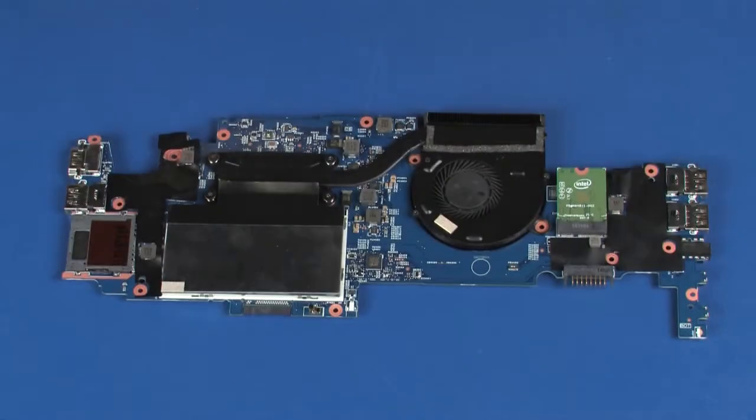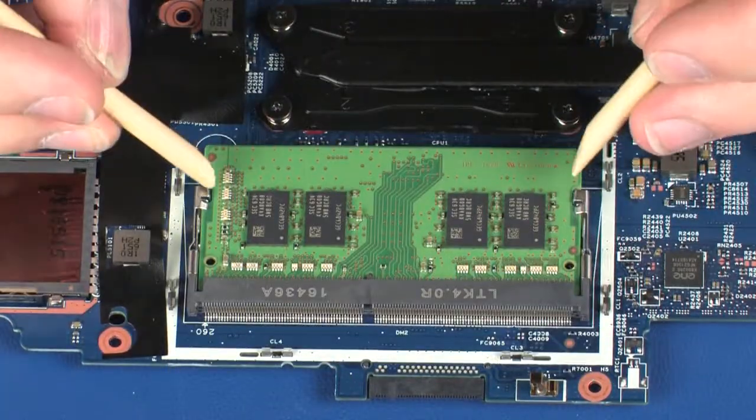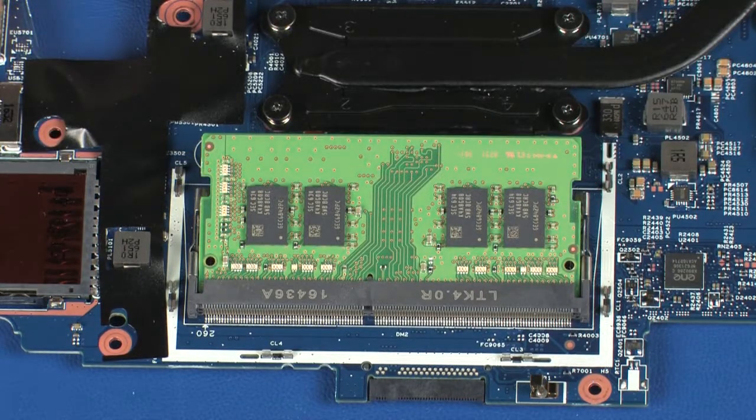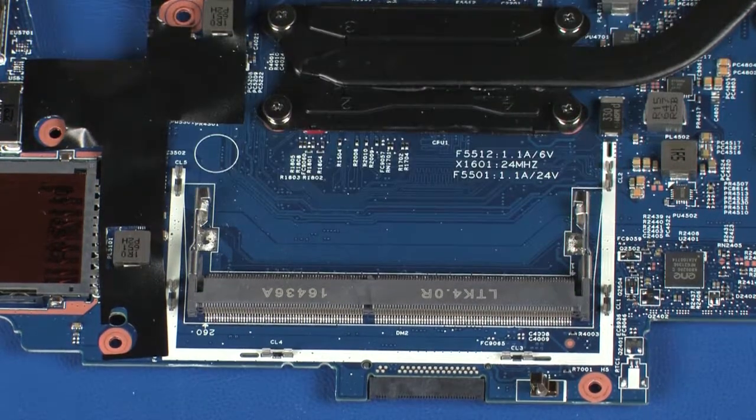Carefully remove the memory shield from the retention clips on the system board. Push both arms outward simultaneously to release the memory module to the spring tension position. Grasp the memory module by the edges and pull gently to remove it.